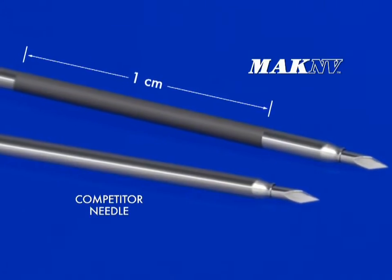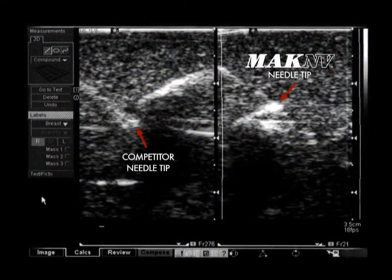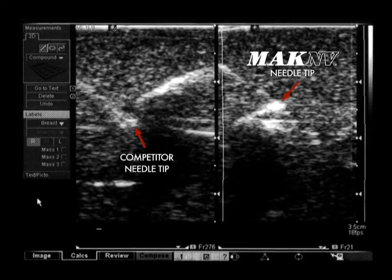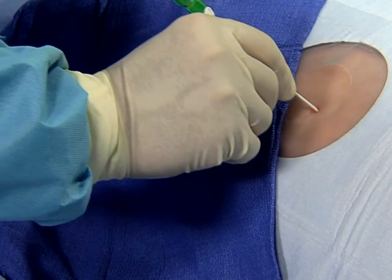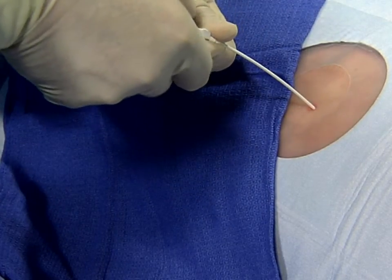For better visualization when using ultrasound, the MacNV needle has one centimeter of echo enhancement at the distal end. Without echo enhancement, other needles may not be as easy to visualize when using ultrasound guidance.